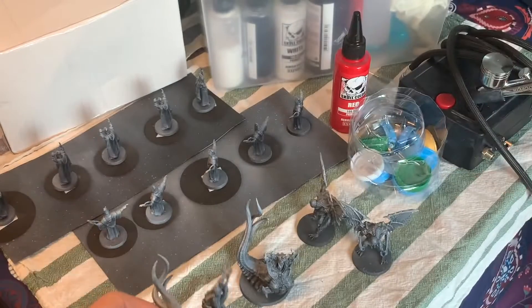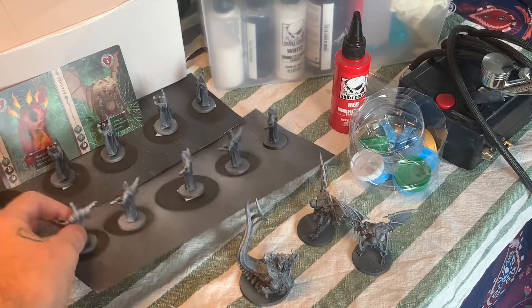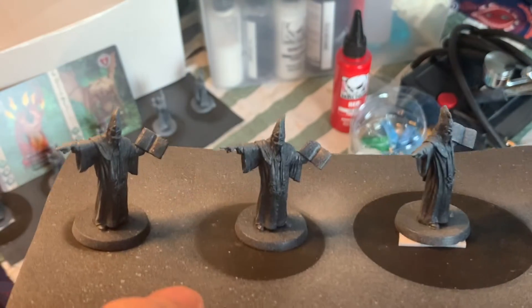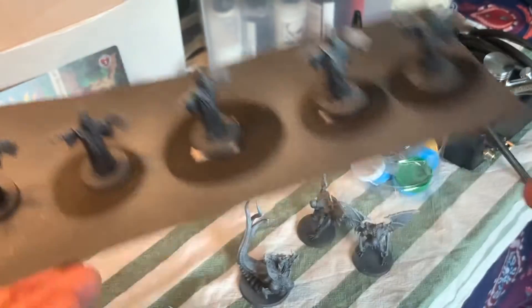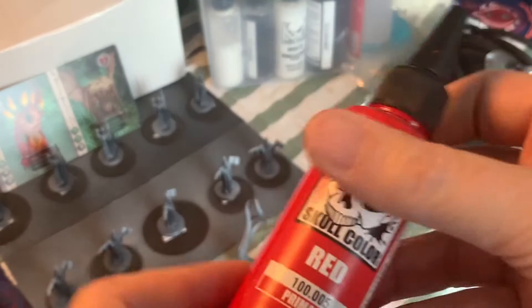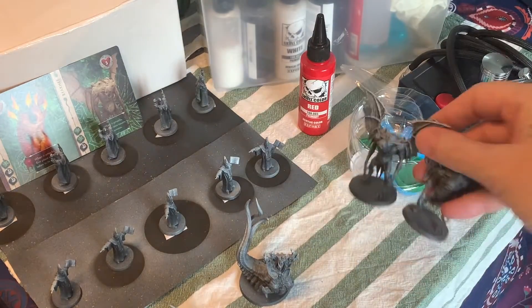Here's a star vampire — I'm going to use the painting scheme from the card. We also have cultists here that have to be painted up. These are the antagonists for Cthulhu Death May Die Season 1 Episode 1. I'm going to follow the standard box painting for those. I'm going to be using Skull Color Red as a basic coat.